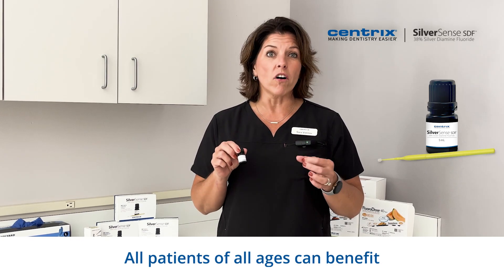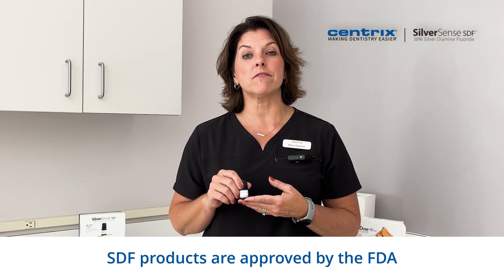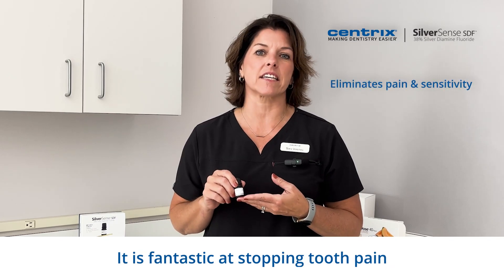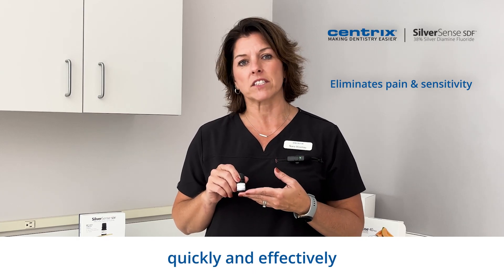All patients of all ages can benefit from SDF treatment. SDF products are approved by the FDA for the treatment of hypersensitivity. It is fantastic at stopping tooth pain as its silver precipitates quickly and effectively